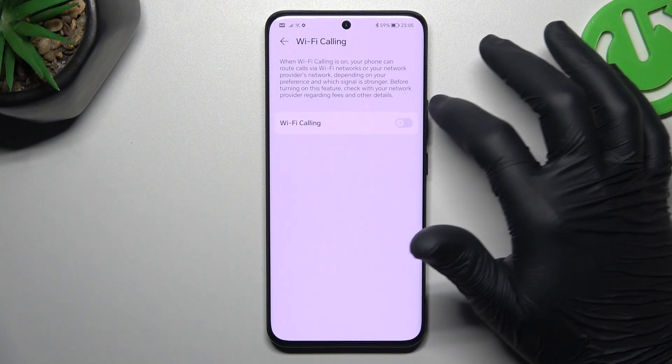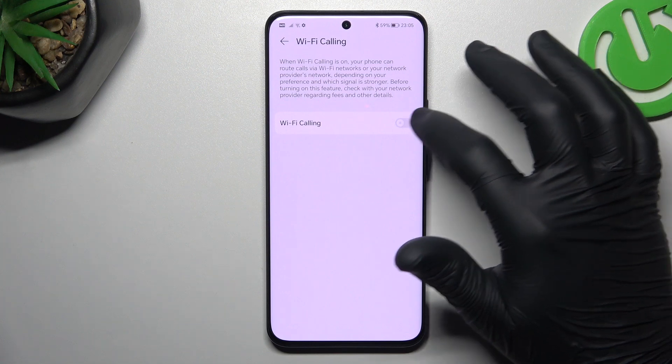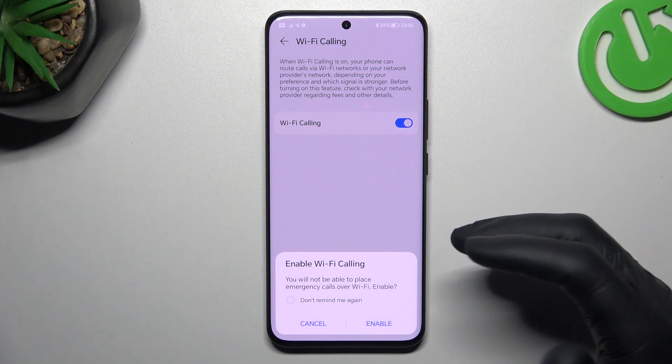Then go to Wi-Fi Calling, and now you can manage this function using the toggle switcher — just switch it on or switch it off as you wish.